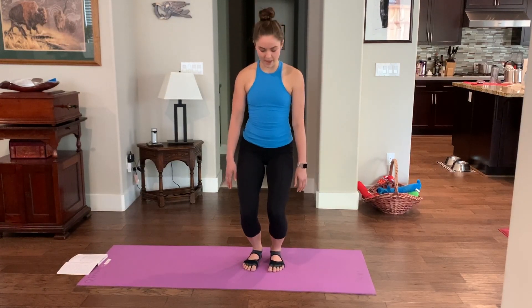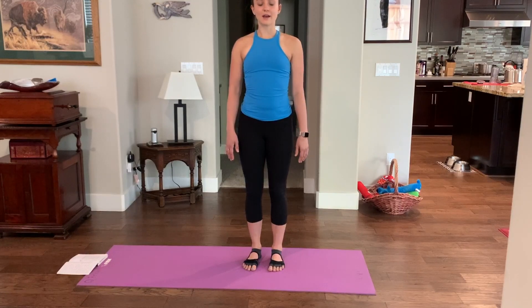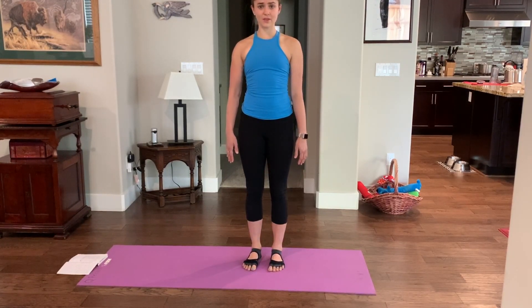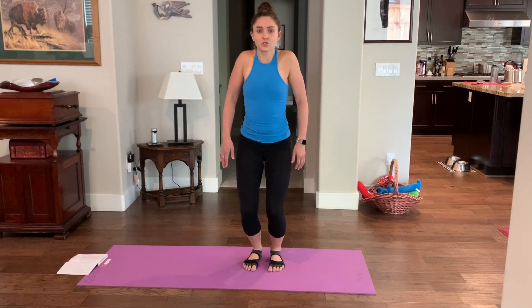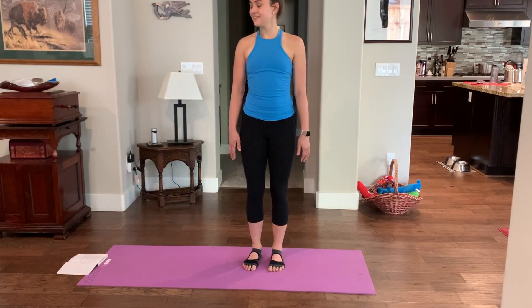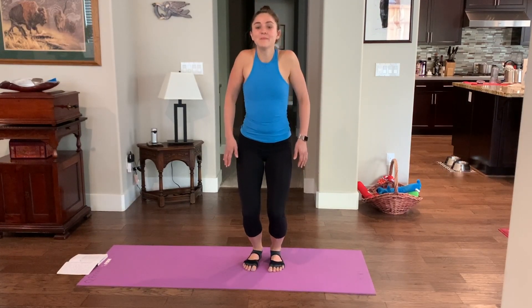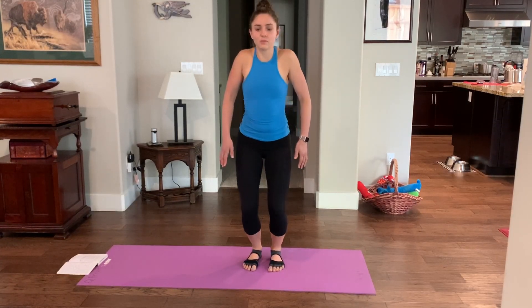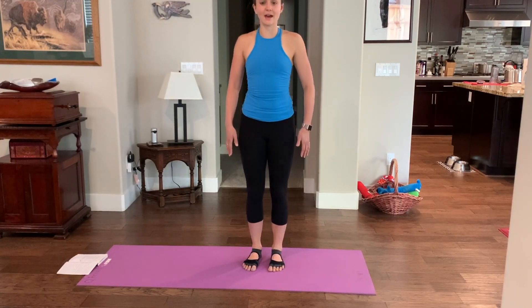Now we're going to do knee bends — not a squat, just a subtle knee bend, no pressure on those knees. As you bend the knees, you're going to shrug the shoulders up. As you straighten the knees, let your shoulders fall down heavy. Shrug and unshrug. Let's do a few more — shrug and lengthen those legs.